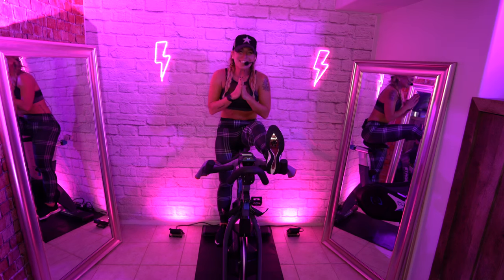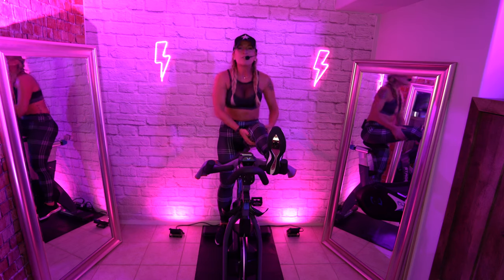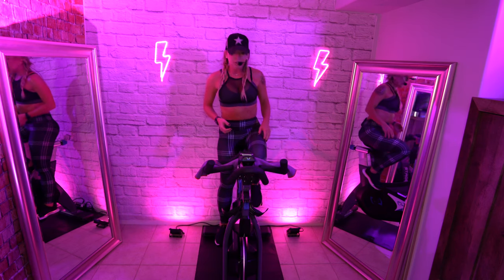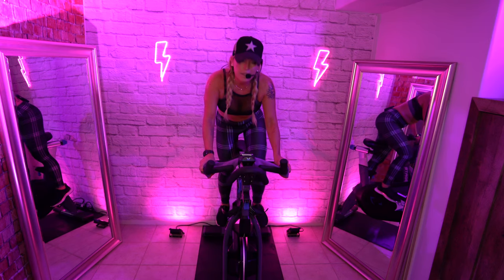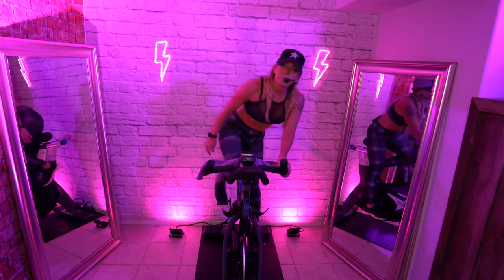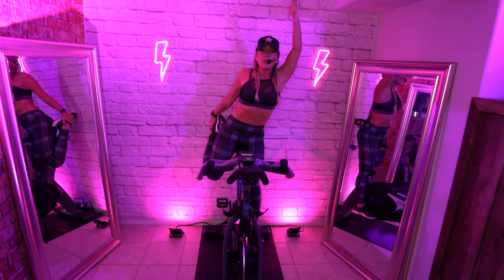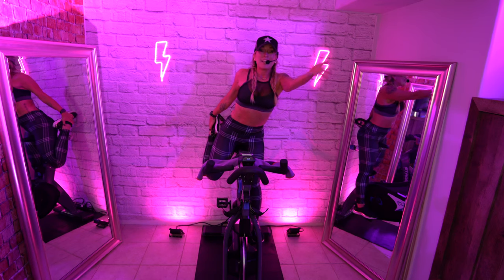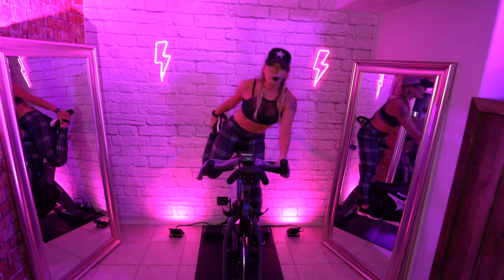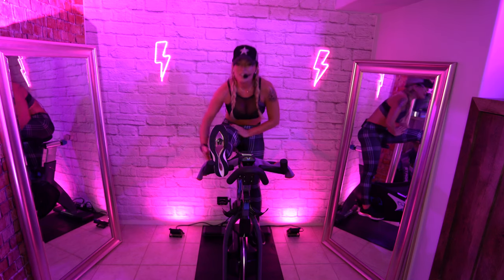Deep breath in, exhale, fold forward. Chin to chest — get the length in the back of your neck. Marinate in your power, marinate in your strength. Give gratitude to your body. Pay attention to what you communicate to yourself and to your body — your body is always listening. Would you say those things to your childhood self? Never. So don't say it now.